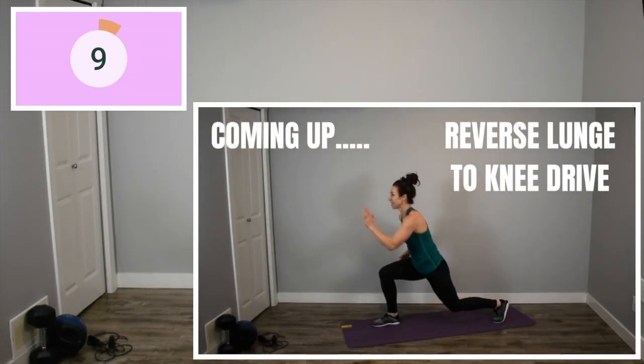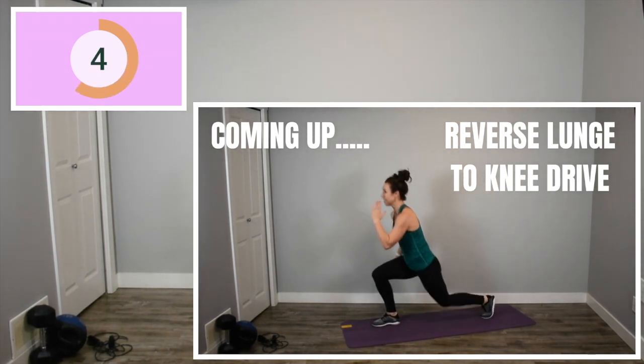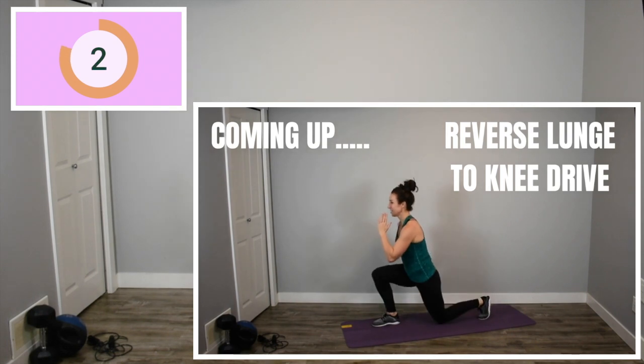We're back to our reverse lunge with a knee drive. Right leg is in front. Let's really push ourselves. Drive through that heel and squeeze your glute and go fast, fast, fast.